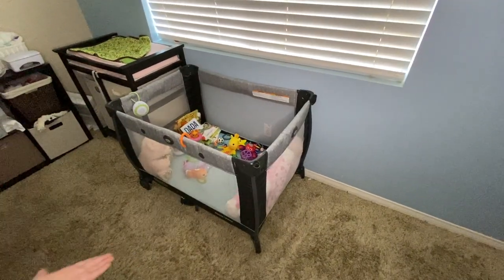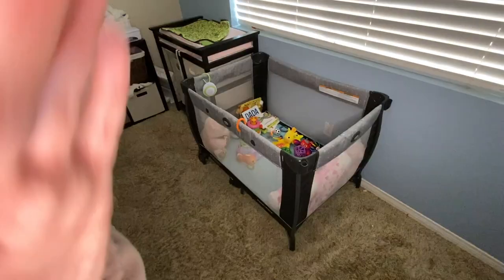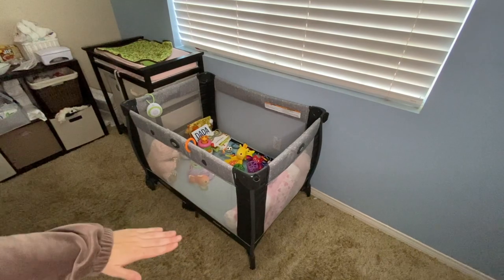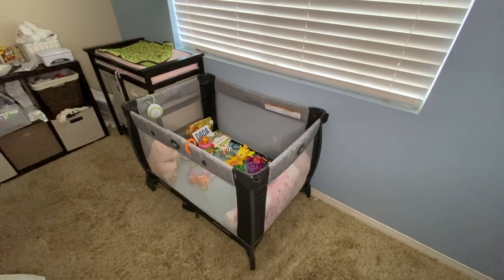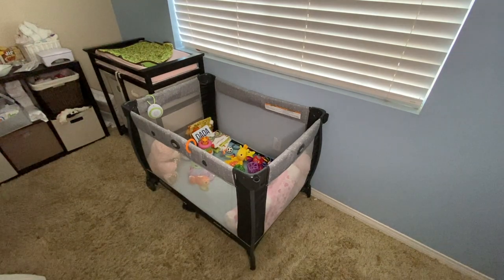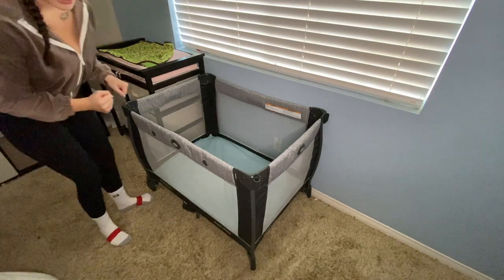Alright, so this is what it looks like right now — as you can see it has all of her toys in it. It's currently on the lowest level that it can possibly be at. I'm just going to take this apart and meet you guys back when it's taken apart.